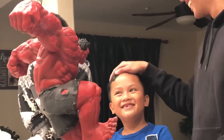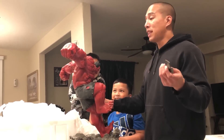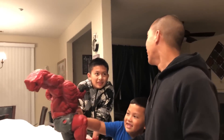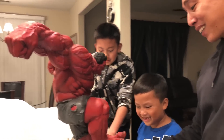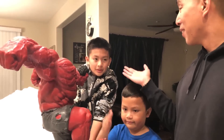Anyway guys, what do you think? He looks like he has some pants. I thought this would be awesome to share. Subscribe if you're new, thanks for watching, bye!